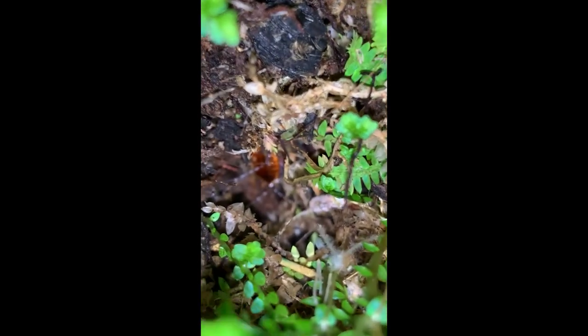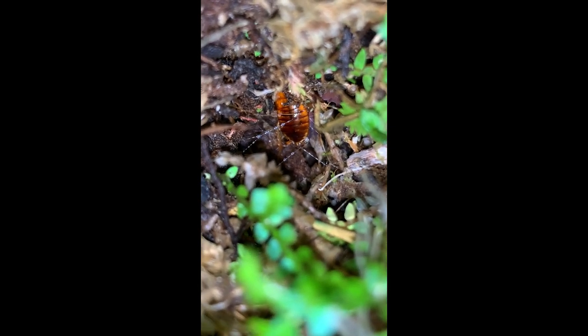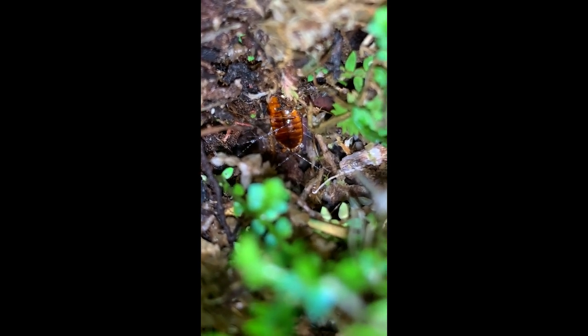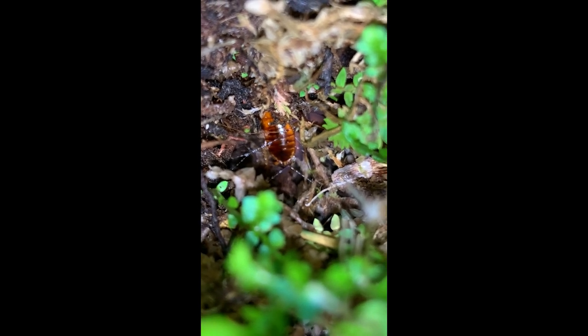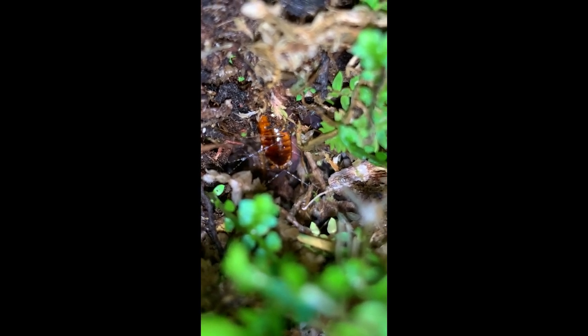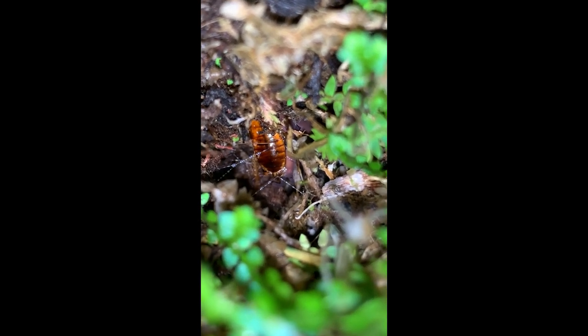I'm feeding my velvet worms in this tank right now. There's one right there. I think most of them are living down in the middle of this peacock moss, down there in that hole. I dropped a Turkestan roach in there, and you can see that they crisscrossed it with a bunch of slime. I can see a velvet worm moving right up against it, and I can see the antennae of two of them in there. I think that's where there's a bunch of them living down there in the hole, at the base of this peacock moss.